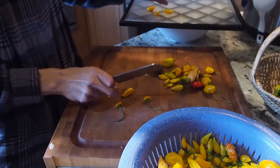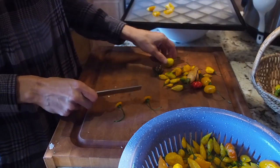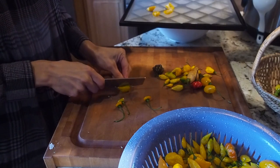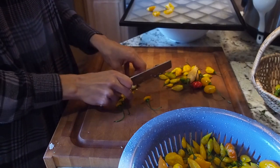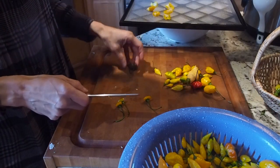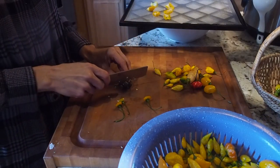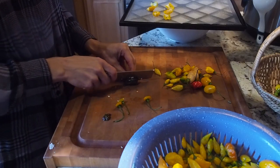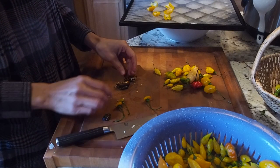These aren't super hot peppers, so I'm not going to wear gloves. But a lot of times if I'm cutting into peppers that are pretty hot, I'll wear gloves because I don't want that oil stuck in my hands — it's really hard to get off. Chocolate habaneros are pretty hot so I'm going to be careful when I cut this one.